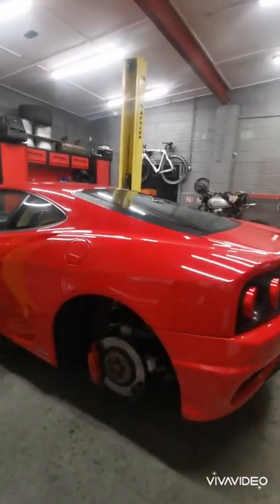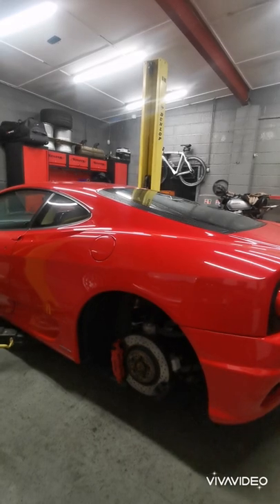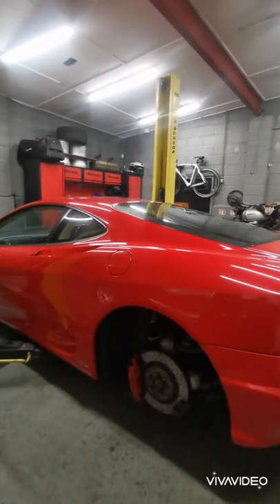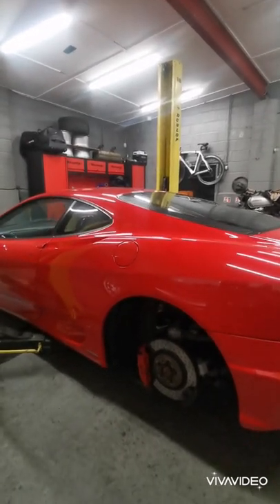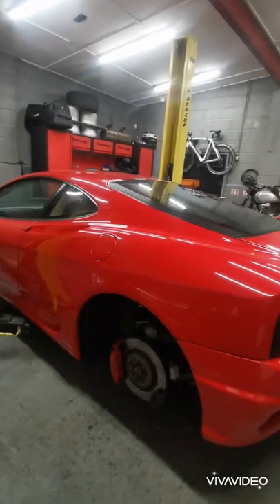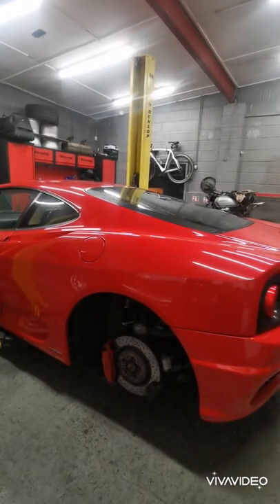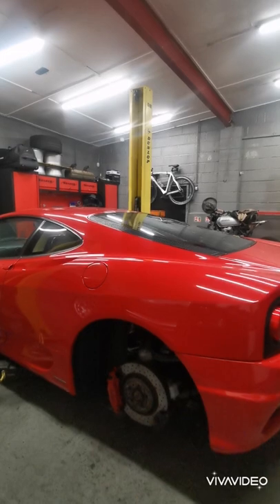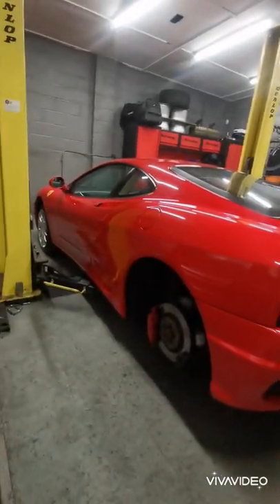Hi guys, this is Dean. I'm going to do a tutorial on ceramic coating. I've done the other side of the vehicle already, so we're just going to concentrate on this side. You really don't need to be paying hundreds and hundreds — I was quoted 800 pounds plus VAT, so nearly a thousand pounds. It's something you can do yourself at home with the right products. This is my car, it's a Ferrari 360 F1.